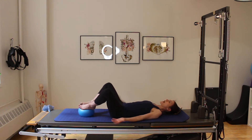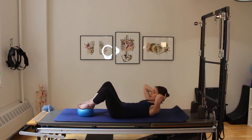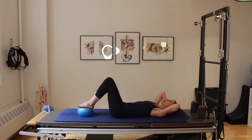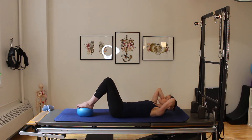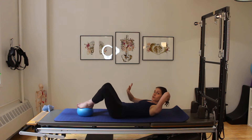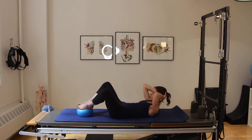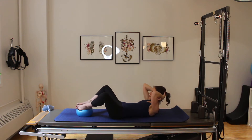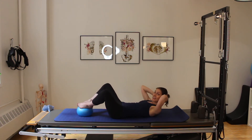We're going to go into some nice slow ab curls, adding to that double knee drop. I'm curling up as I open my knees, and inhaling as I come back down. I've changed the breath pattern because I create more intra-abdominal pressure with the ab curl than by just opening the legs, so I want to better support my pelvic floor and manage that pressure. Exhale up, inhale down — two more, just nice and easy.